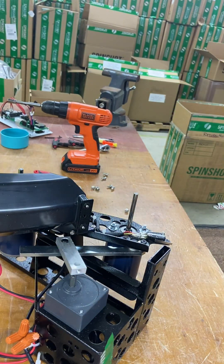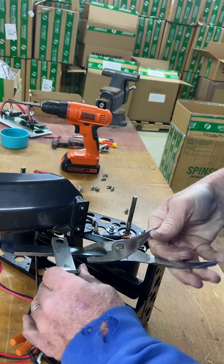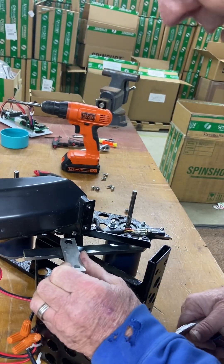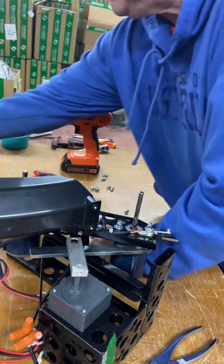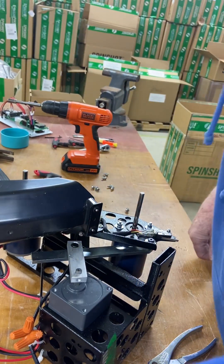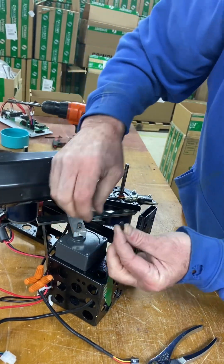Now you might need to get a pliers and straighten this out so you're able to turn this — or this is going to slide on. It's going to be a tight fit; you can tap it with a hammer if you need to. Then put your nut in there — there's a spot right there, just line them up.